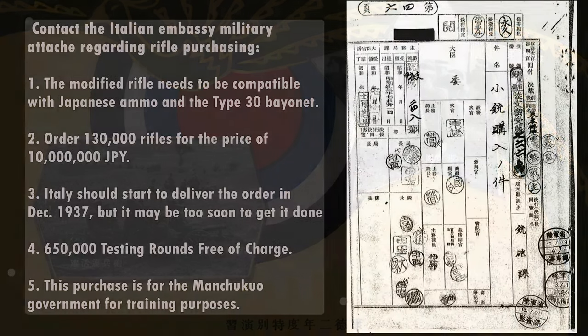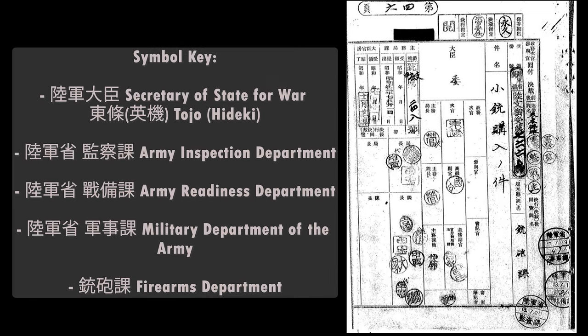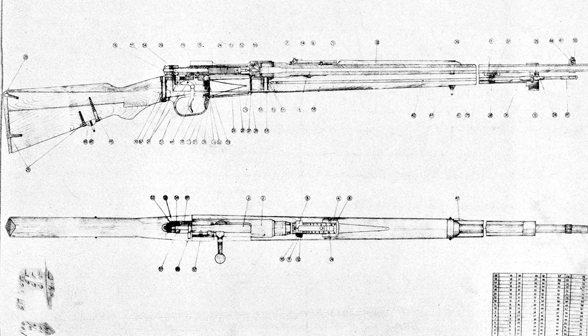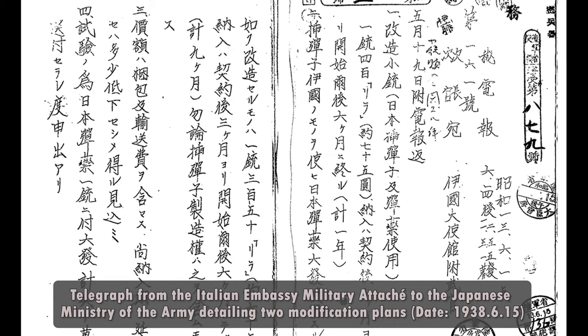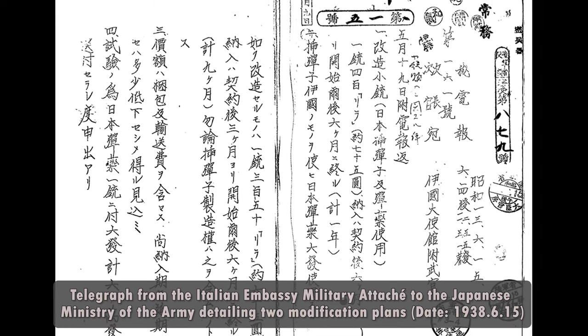In July 1937, Japan approached Italy about procuring firearms for their armed forces and entered purchase negotiations. The standard long arm of the Japanese armed forces at the time was the Arisaka Type 38 infantry rifle chambered in 6.5 Japanese. The Royal Arms Factory in Terni, Italy drew up designs for essentially a near copy of the Type 38. Originally the Japanese asked for the rifle order to be completed by December of 1937, which was a bit unrealistic. On June 15th, 1938, the Japanese Ministry of the Army received a telegraph from the Italian Embassy military attaché explaining design modifications and costs.